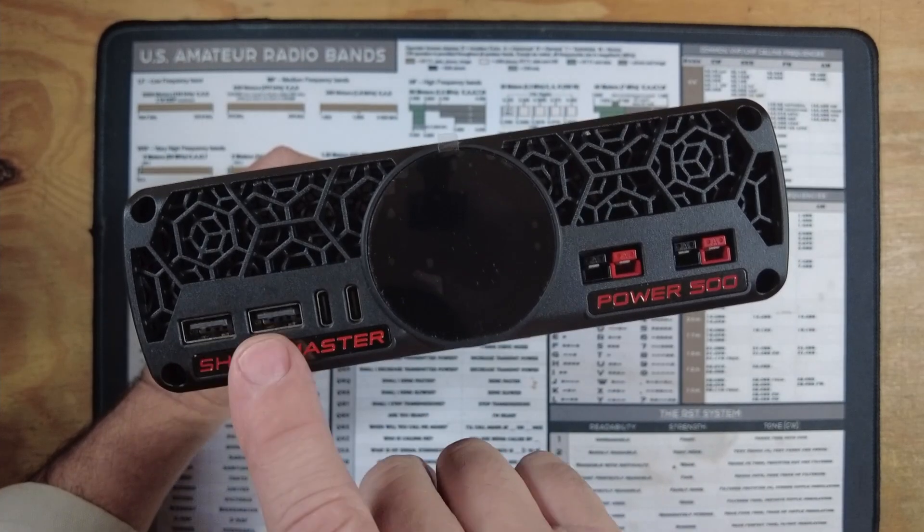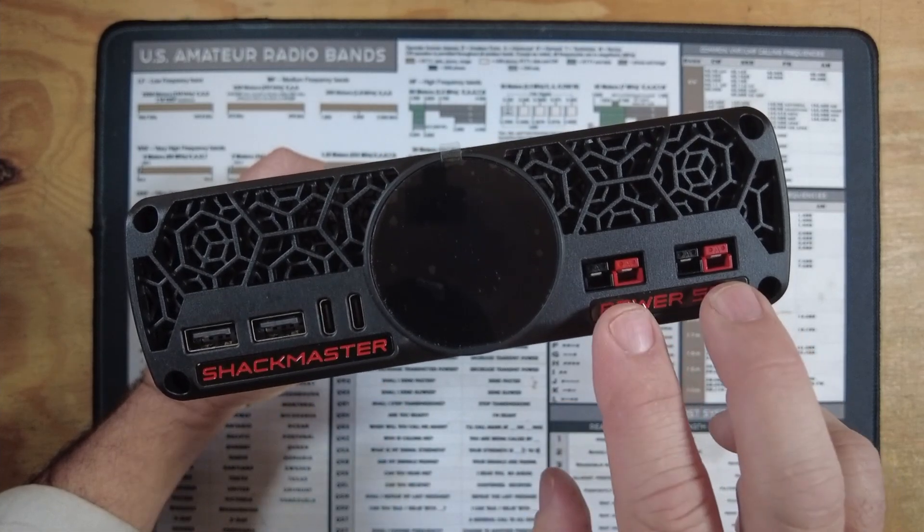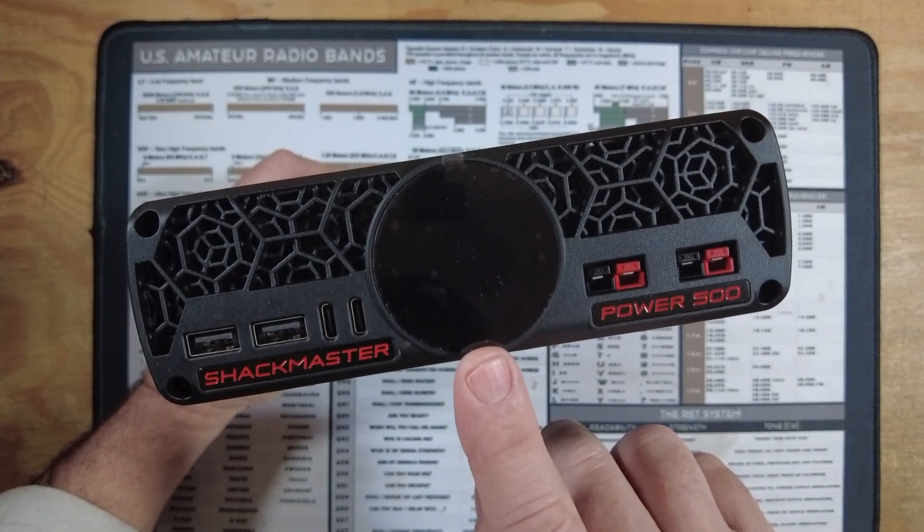On the front of the device, we've got two USB-A ports, two USB-C ports, and two additional Anderson power poles, as well as the LED screen in the center.